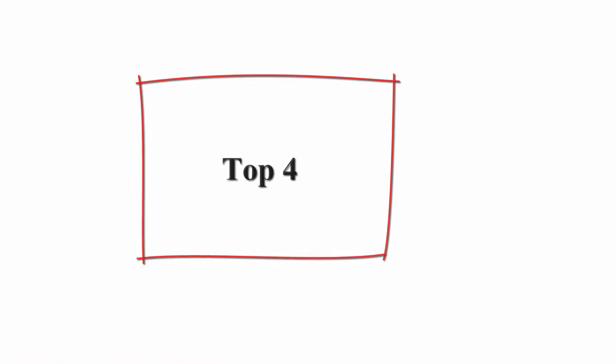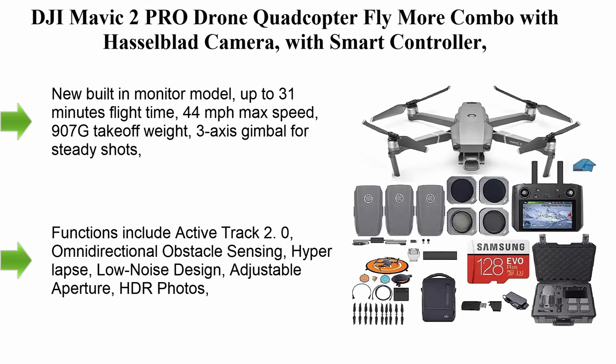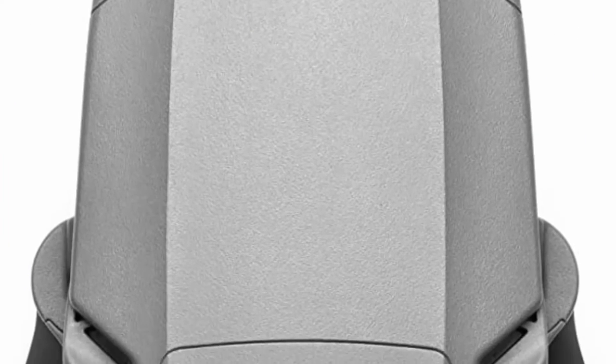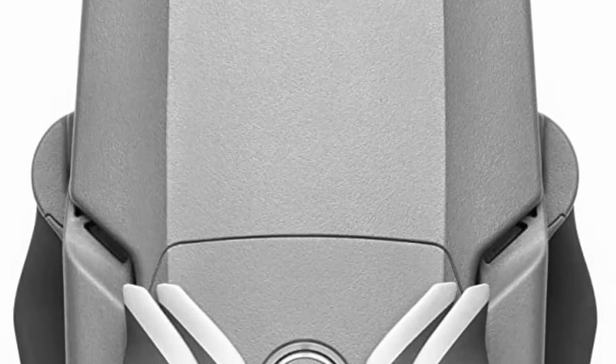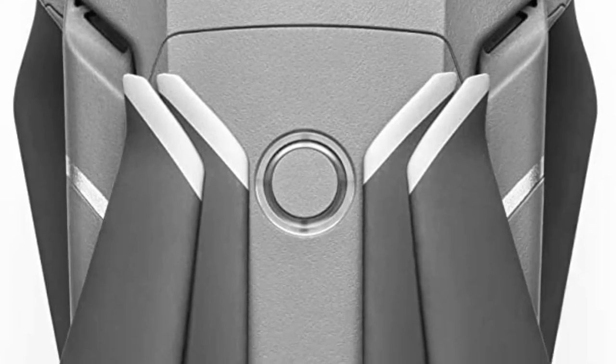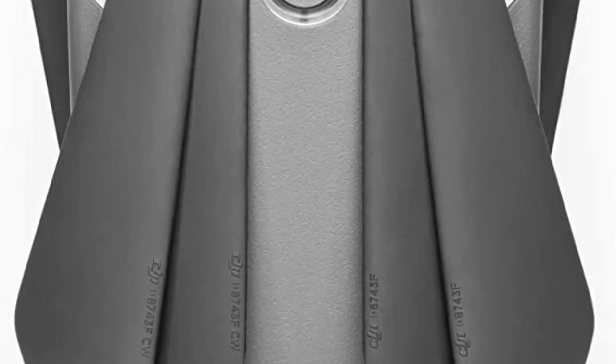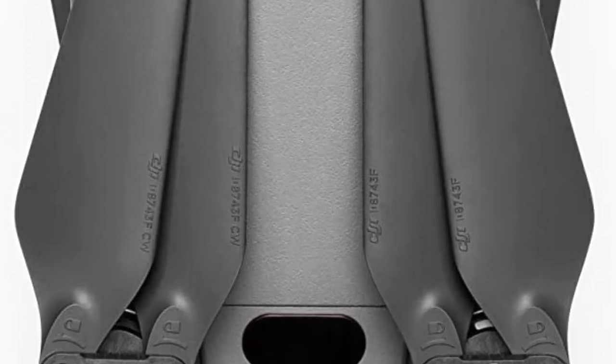Top 4: DJI Mavic 2 Pro Drone Quadcopter Fly More Combo with Hasselblad Camera, Smart Controller, 3 batteries, case, CPL lens filters, and 128GB SD Card Bundle Kit with must-have accessories. New built-in monitor model.